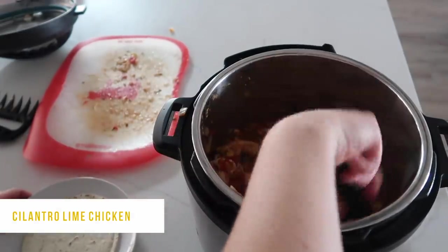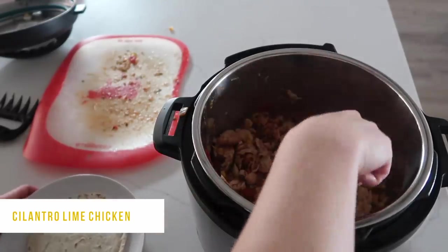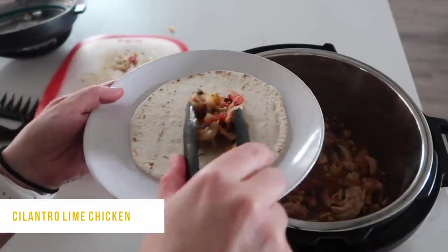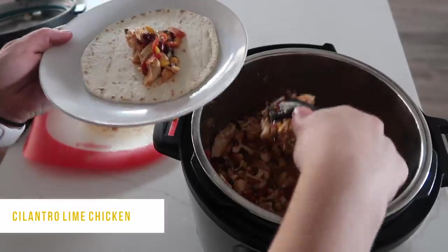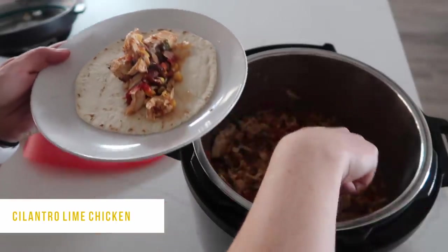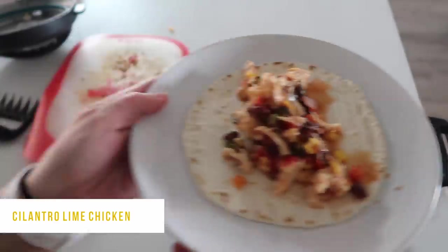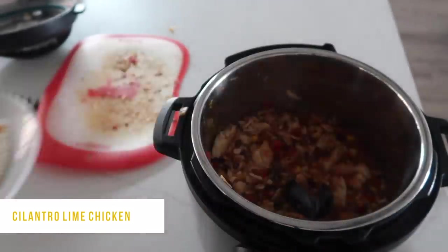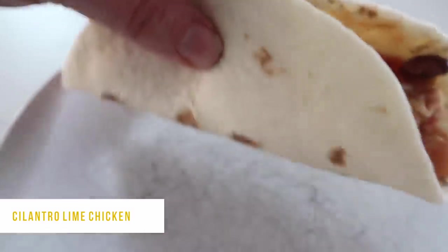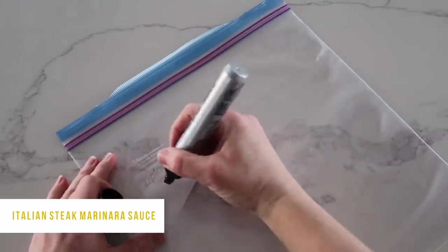My favorite thing to serve this on is tortillas — I love chicken tacos. Put it on a mini tortilla and add all your favorite toppings: sour cream, tomatoes, avocados, more cilantro, cheese — you can't forget cheese! I like to put all the toppings on the table so the kids can pick and choose what they want. Alright, I hope you like this recipe — let's move on to the next one!